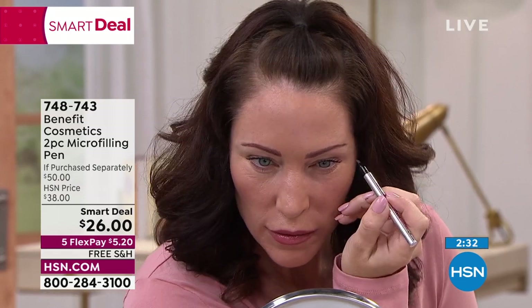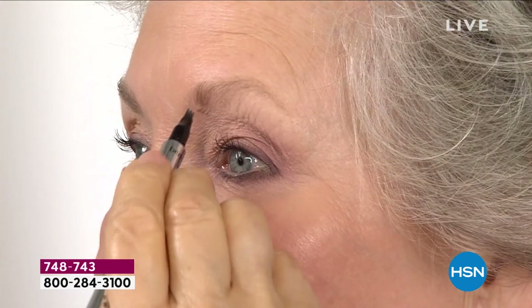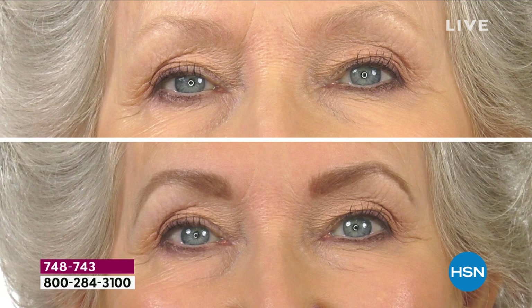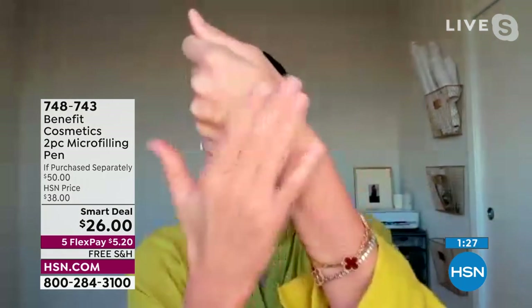If you have puffiness, droopy eyes, or lack definition, brows will bring that back. Look at Ann — she has beautiful salt and pepper hair, using the blonde shade. With a flick of a wrist, we're taking decades off. Before: hoodedness, signs of age around the eyes. After: lifted, more wide-open eyes — just with one application. So many of you have already picked this up. I put it on my hand last night, bathed my kids, went to sleep, got ready this morning — it was still there.